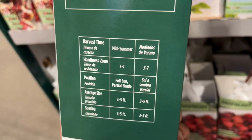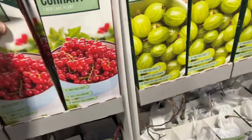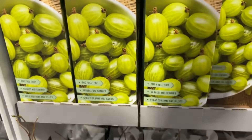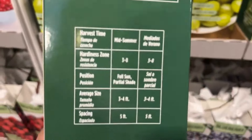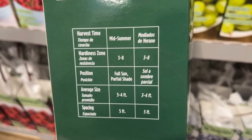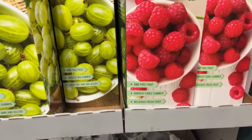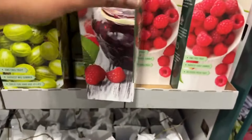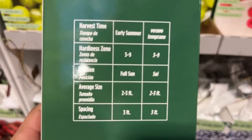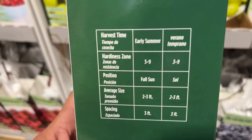Here we have a pomegranate — it comes with one plant, it's self-pollinating, and you will harvest this in fall. It's hardy from zones seven to ten, allows full sun, and it will get 10 feet tall. And here we have the Red Lake currant — also self-pollinating. You will harvest this mid-summer. It's hardy from zones three to seven and it will get three to five feet tall, preferring full sun and partial shade.